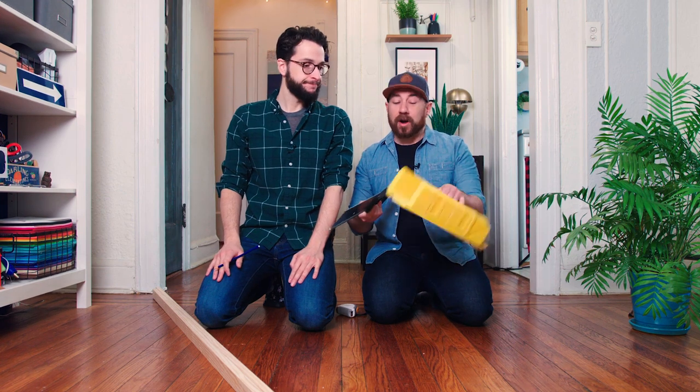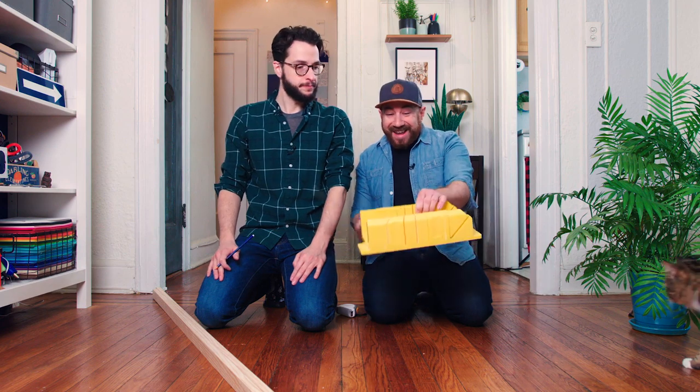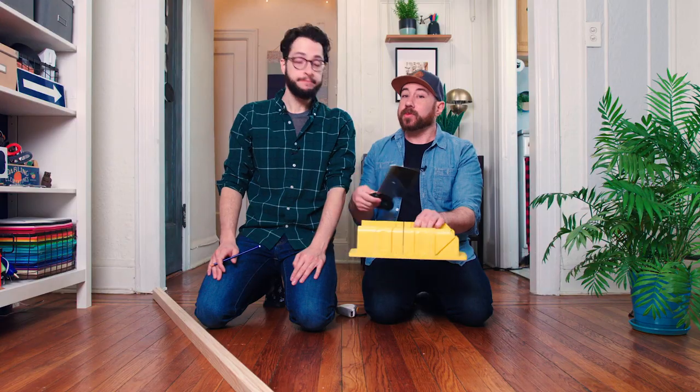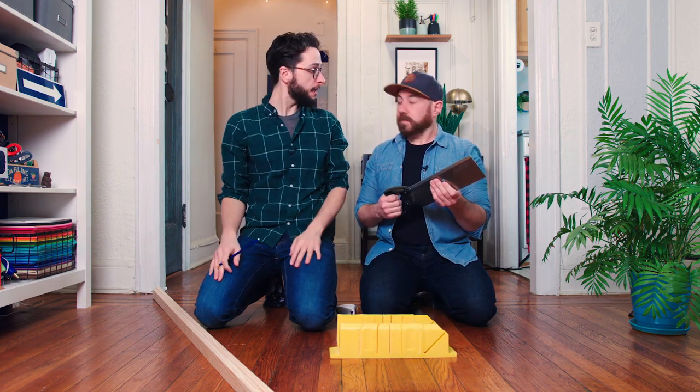We measured our space, and we wanted it to be 40 by 26 inches. So let's start measuring and start cutting. If you haven't seen one of these before, you can pick them up at your hardware store — they're perfect for renters and people without a big budget. They come with angles so you can cut a 90-degree or 45-degree angle, which we're going to be using today. Every piece is going to have two 45-degree angles, and then we'll put it all together.